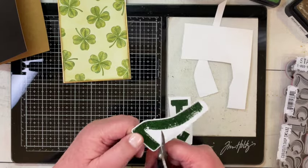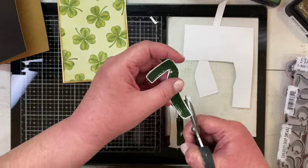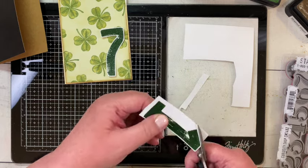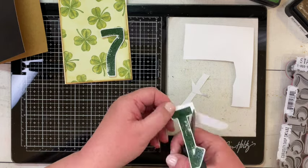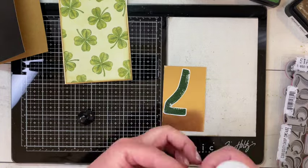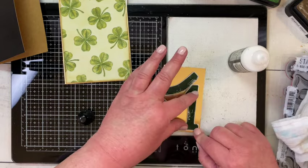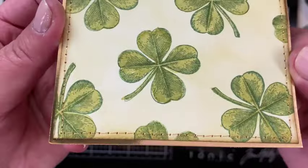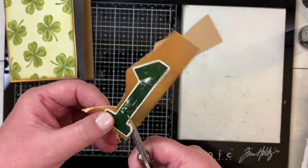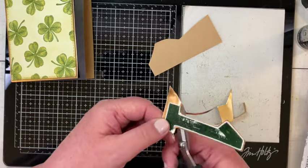I'm going to fussy cut out my Paint by Number 17 to mat it in gold as well. Simon Says Stamp does have a set of dies that will do this fussy cutting for you — I have some on order but they weren't available when I made this card. You can see fussy cutting by hand is quick and simple. I'm attaching them to the gold cardstock so I can cut out the mat by hand, and while those are drying I sewed around the mat and card front in gold thread, then quickly fussy cut the gold mat from around each number.